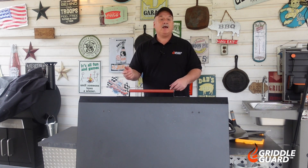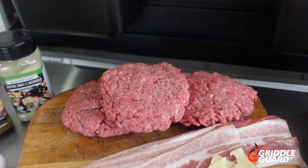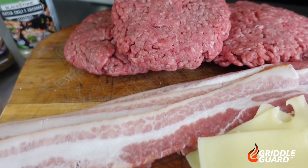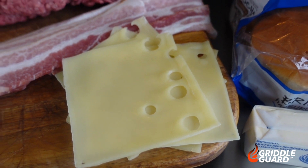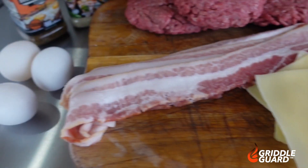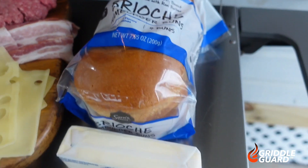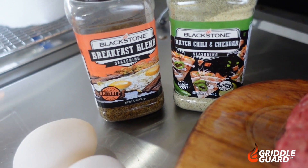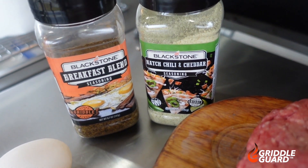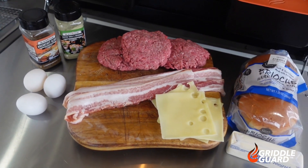While this griddle is heating up, let's show you what we're gonna cook with today. It only takes a few simple ingredients to have an amazing breakfast burger. We got some 80-20 ground chuck hamburger patties, some bacon, and I'm gonna use Swiss cheese — if you want a different type of cheese, that's perfectly fine, use what you like. Of course you gotta have an egg, and we have some brioche buns that we're gonna toast up, and that's what this butter is for. As far as seasoning goes, we're gonna use the breakfast blend on the burgers and the hatch chili and cheddar on them eggs — really gonna give these burgers a great taste.